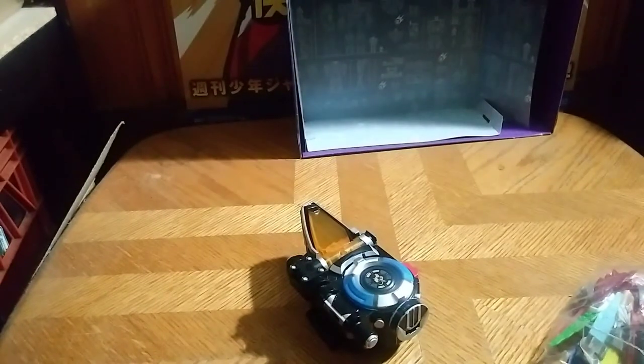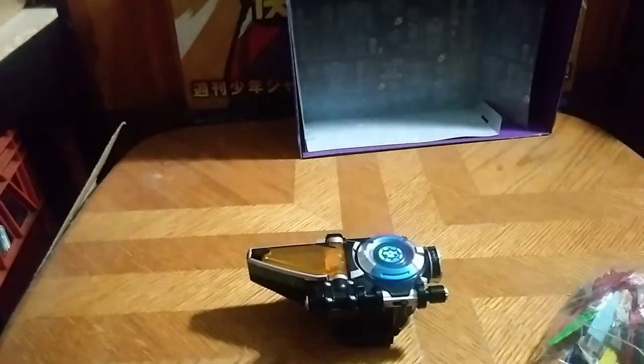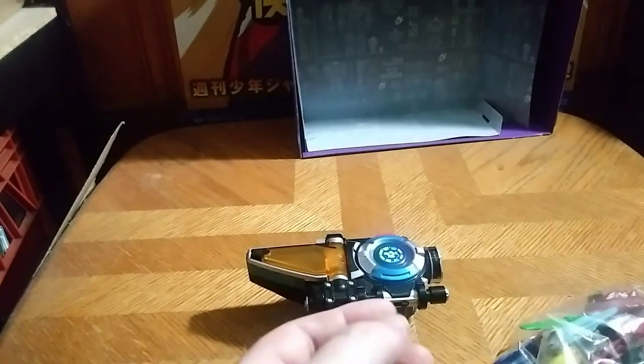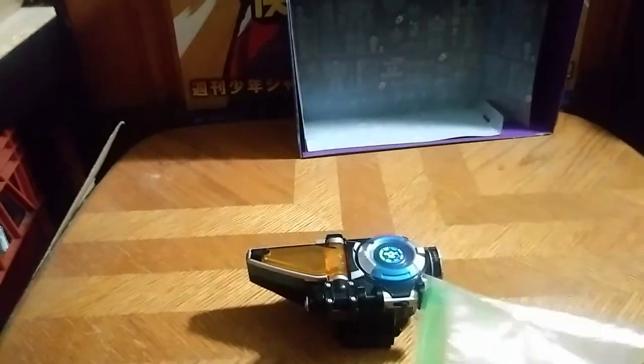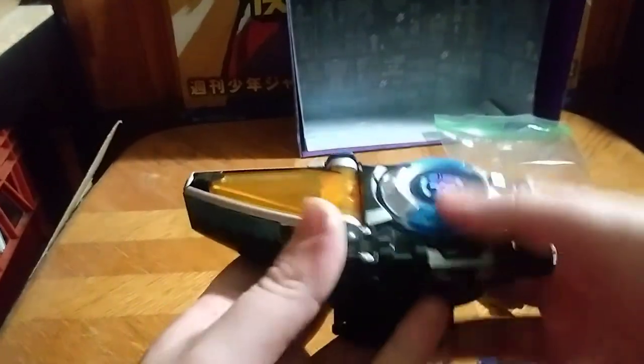Now to get down to the morpher itself, we're gonna check out our Ranger keys as well. So let's start this thing off and press the button.